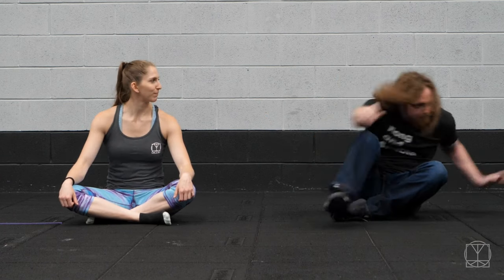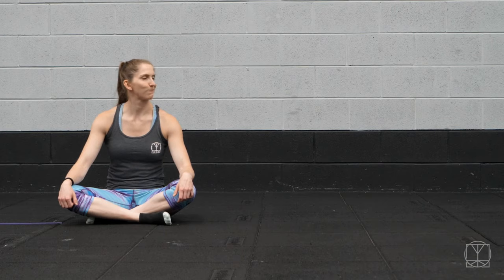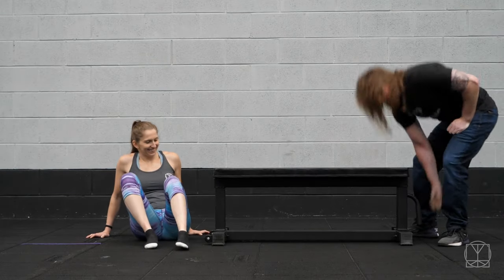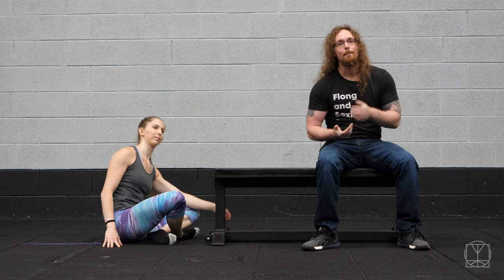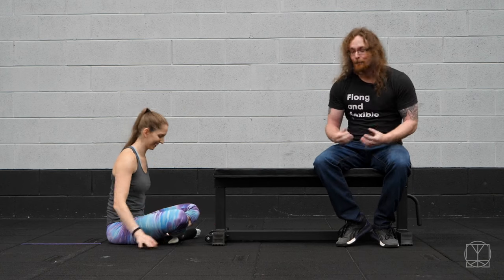Now we need other things to help with the position. We've worked on it leaning back; now we need to figure out a way to sit forward. Something to assist yourself, like a bench or a table — I often get people to do this at their door frame. You sit at the door frame, hold on to it, and use that to pull yourself up.